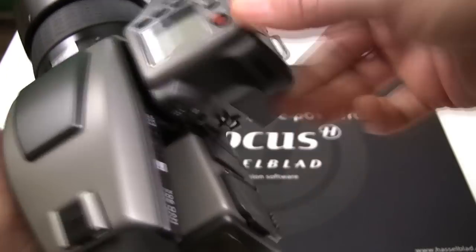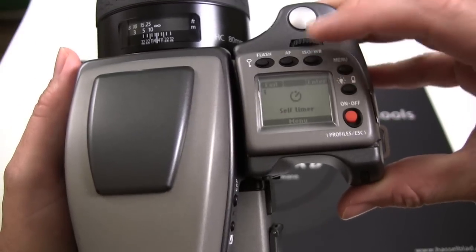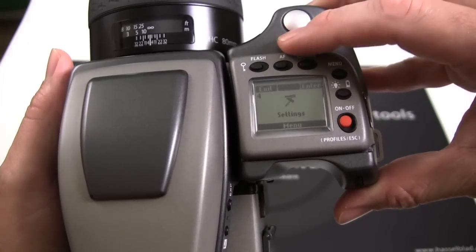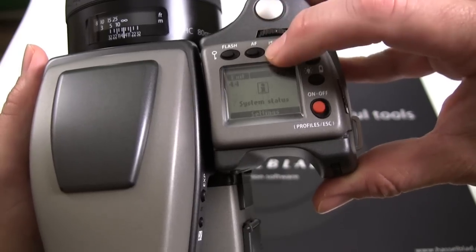Now, verify your new firmware setting on the H system by using the menu button on the top, scroll to Settings, press Enter, and scroll to System Status, then press Enter again.